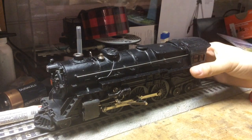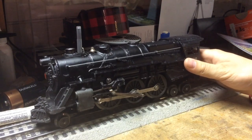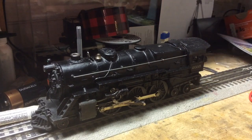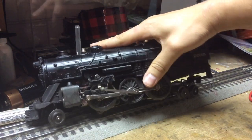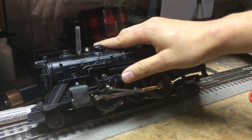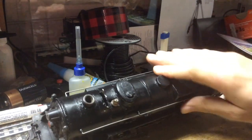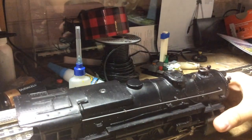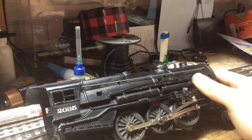Today I'm going to be touching up the paint of a Lionel 2035 from about early 1950s. I'm not really sure if you can tell on the video but this engine's got a couple of nooks on it. As you can see here, right near the drive rods — do a little touch-up up there, and I can do a little work on the side here too.